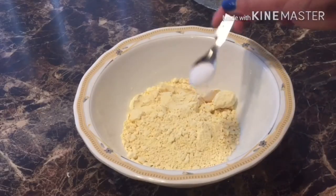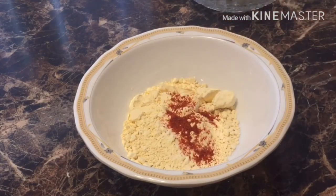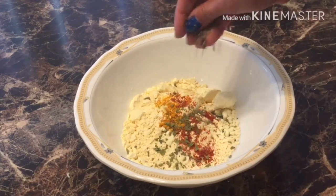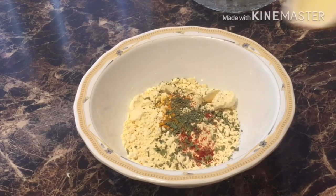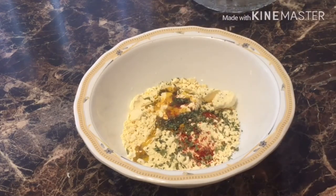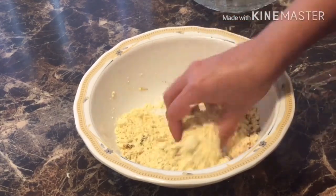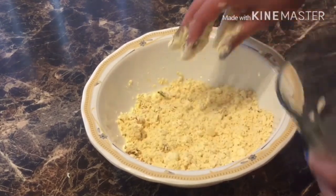For the second dough, add salt according to your taste, one-fourth teaspoon red chili powder, a pinch of haldi, and kasturi methi for flavor. If you want, you can also add cumin powder. Now add one teaspoon of oil, mix it, then add water and prepare the dough.